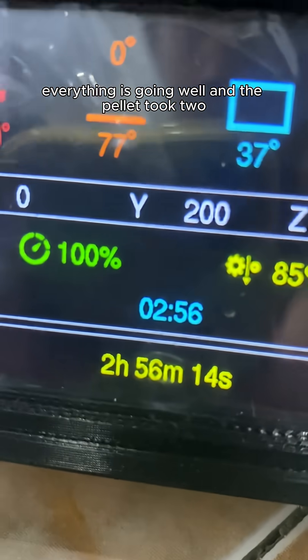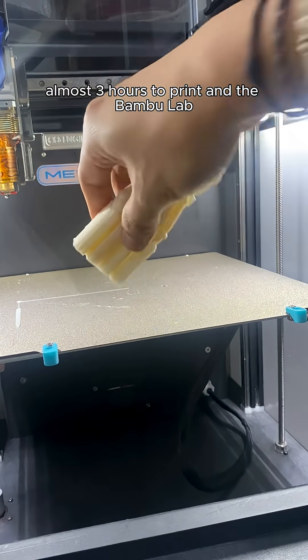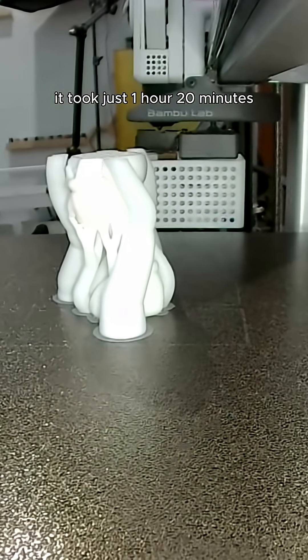Everything is going well. The pellet took almost 3 hours to print, and the Bamboo took just 1 hour 20 minutes.